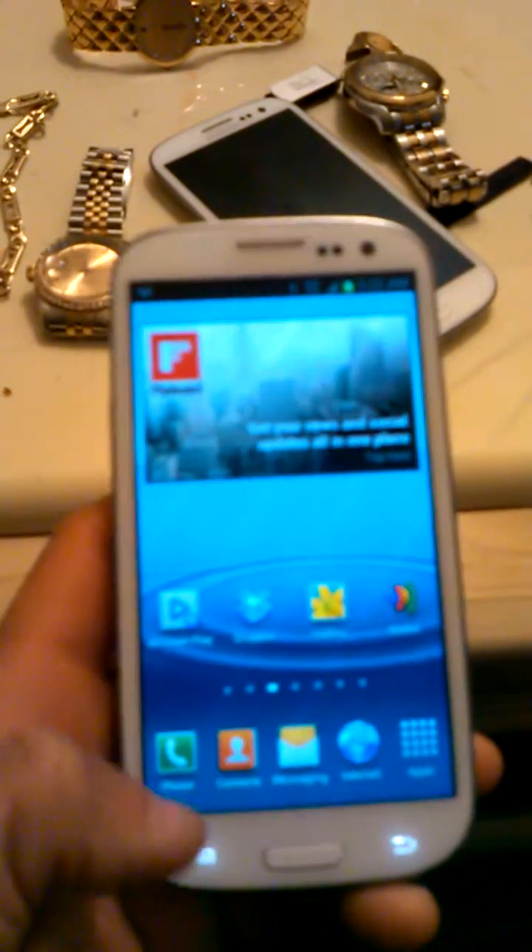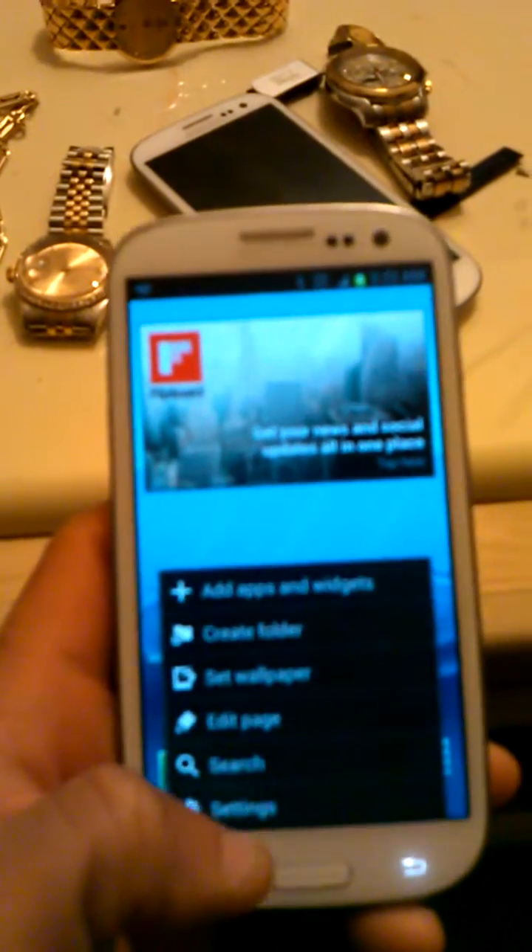I'll be teaching you all to use the face unlock option in Samsung Galaxy S3. To start, we'll click here and go to settings.